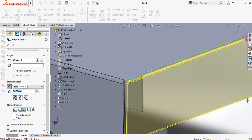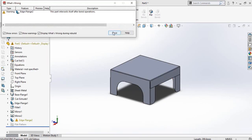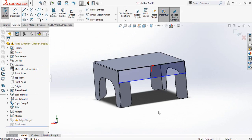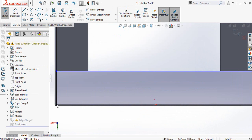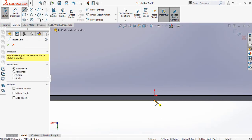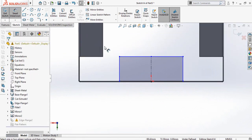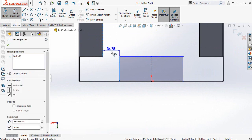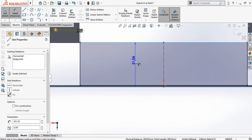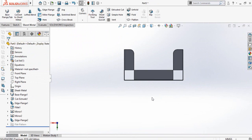Make sure the width of the flange is 2 inch and also make sure the bend is outside. It is showing an error so I have to remove it first. Click on this flange and then select edit sketch, press Ctrl+8 for normal to view orientation, and drag this point and also this point. Draw a center line from this midpoint up to this midpoint and make it vertical. Now define the distance between this flange and this flange — 1 mm — and also define this height as 2 inch. Click on this button to save and exit from sketch mode so our error has been removed.